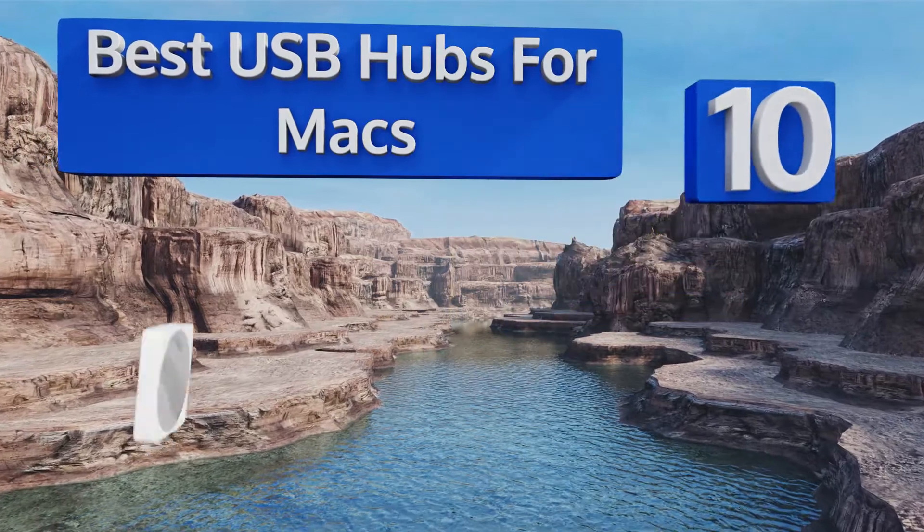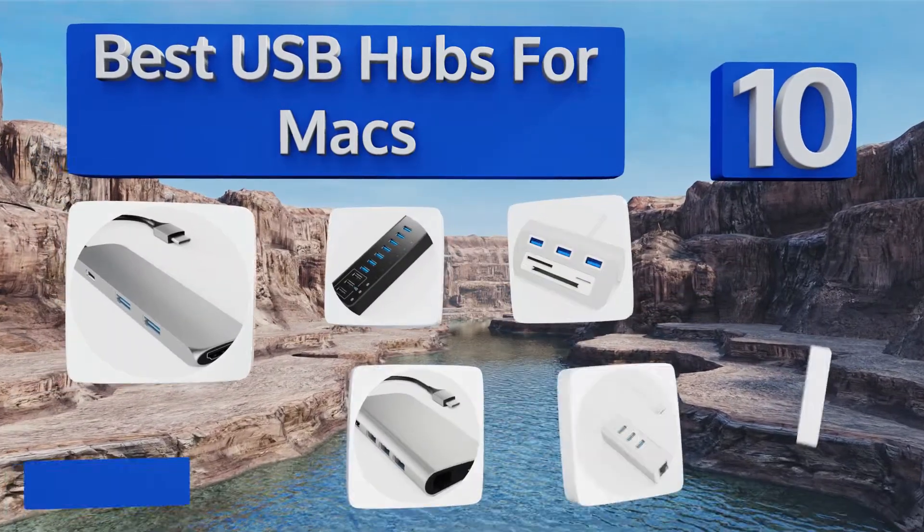EasyVid presents the 10 best USB hubs for Macs. Let's get started with the list.